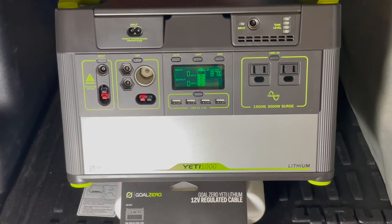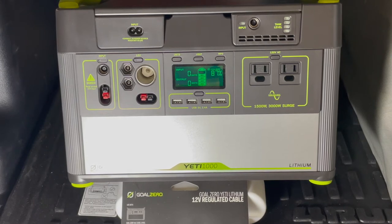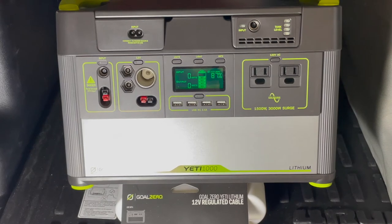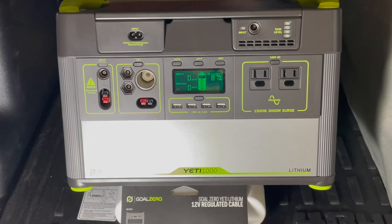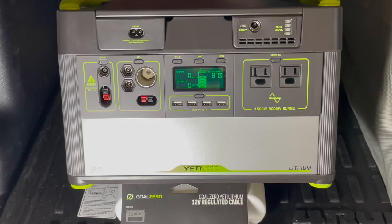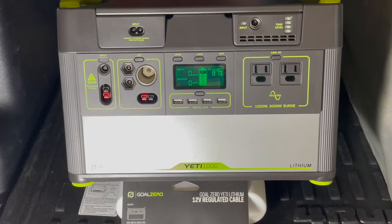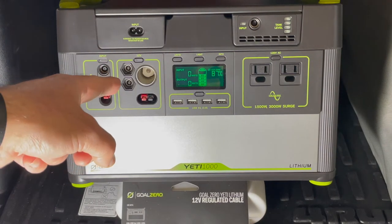Today we'll review the Yeti Goal Zero lithium 12-volt regulated cable. I paid $39.95 for it from Amazon plus taxes. You may ask why you'd spend 40-plus dollars on a 12-volt regulator cable if your Yeti has a 12-volt output already.